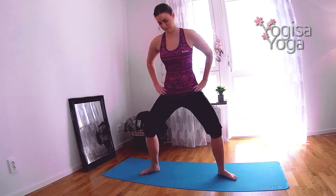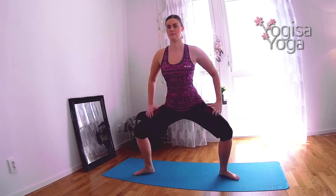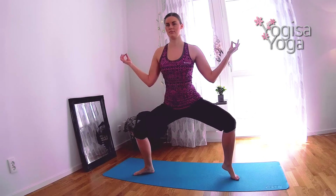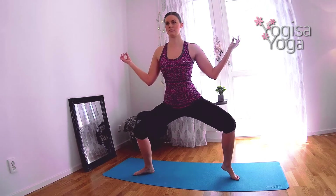Then sink down in garland squat. Get deep in your hips and keep the back straight. Lift the right heel up, and lower down. Lift your left heel up, use a strong core to find balance, and lower down. Now lift both heels up.